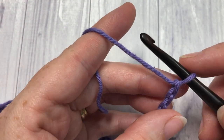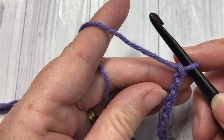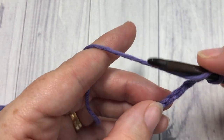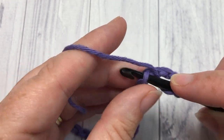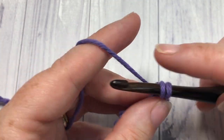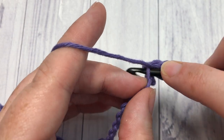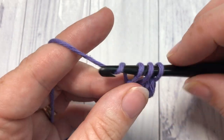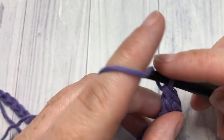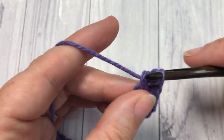Once you have your foundation chain the desired length, you're going to work three double crochet stitches into the fourth chain from your hook. So count in one, two, three, and four, and work three double crochets into that fourth chain. The skipped chain three at the start will count as a double crochet stitch and will be worked into like a double crochet at the end of each row.